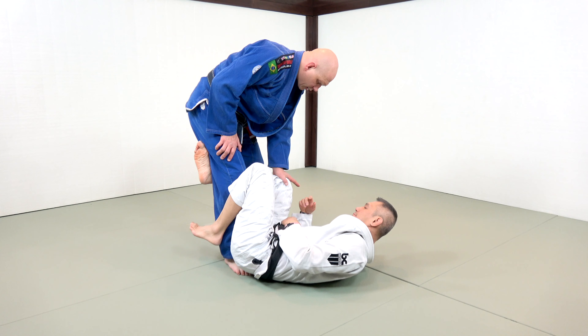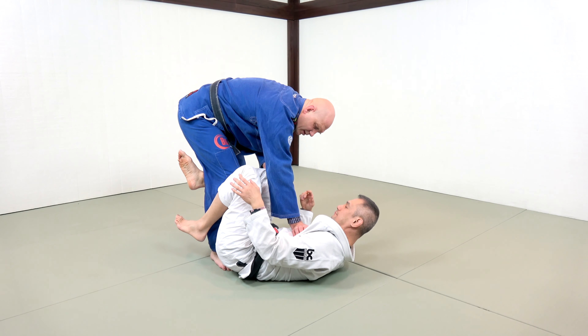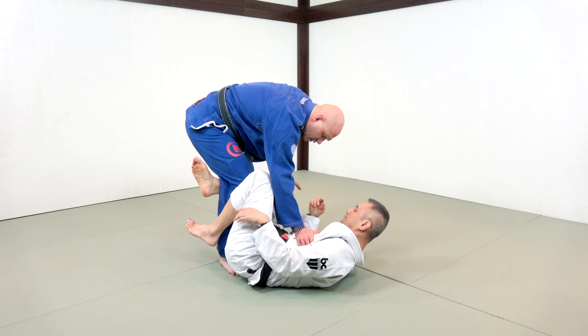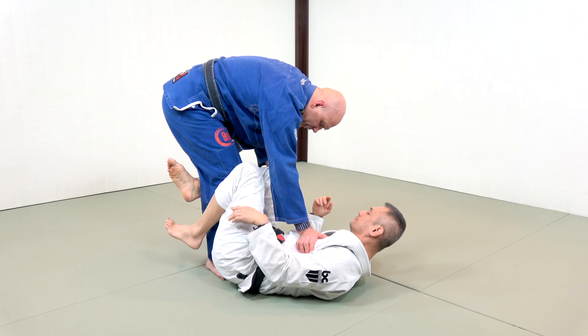One hand on the knee, the other hand either on the hips or in the center of the chest — I've seen both ways. I use both ways; usually it's whatever I can get. That's on the heavy bag.